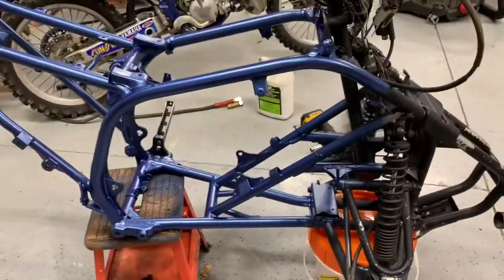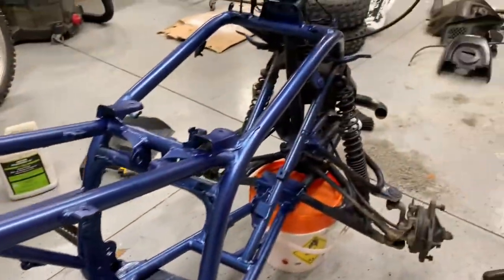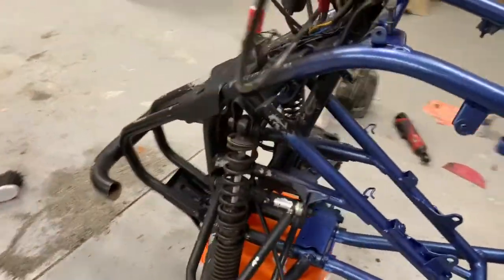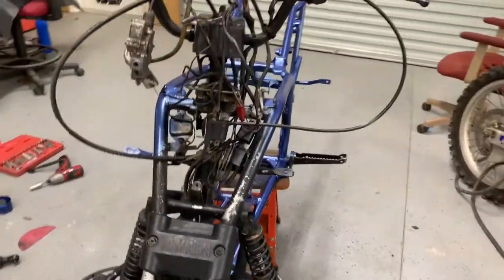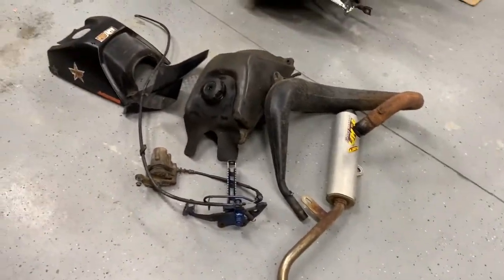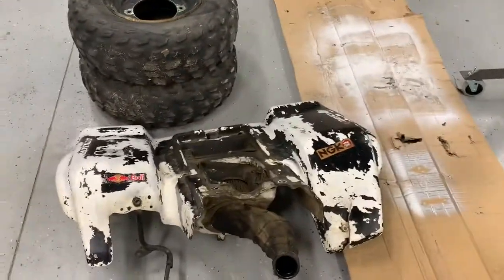I thought about powder coating it but if I'm thinking about selling it I'm not gonna do all that because it's not worth it. Got the swing arm off, it's outside getting cleaned. The front I'm really not wanting to take all this off but I guess if it's the right way, it's the right way. It had a Bills pipe on it — I'm gonna put an FMF on it just because the Bills look really bad. All this plastic needs to get stripped off or just get new plastic because it's got a lot of cracks in it, so I'm probably just gonna chunk it and get something different.